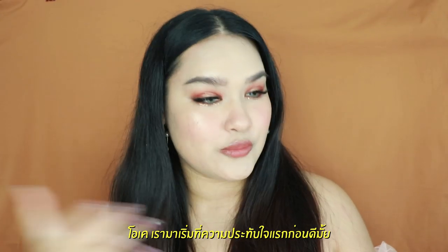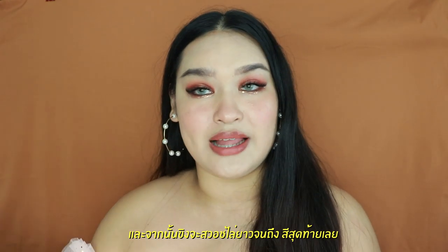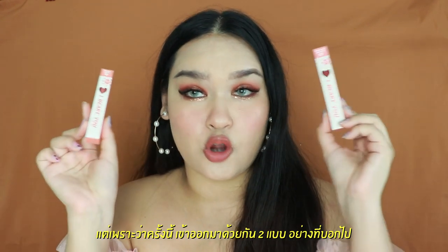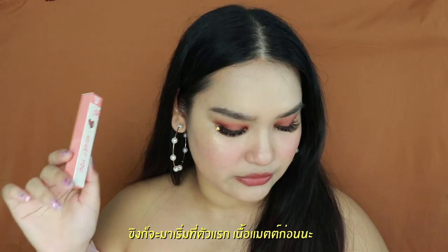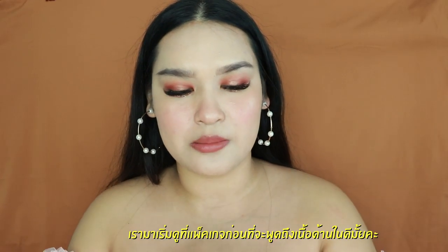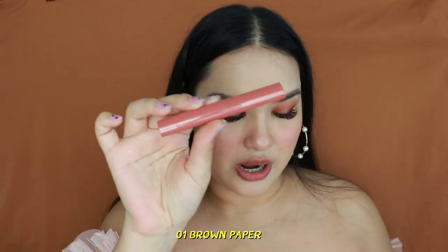So shall we start with the first impression? As always, I start with the first color and swatch until the last color. Because this time they came out with two different formulas — the first one is matte and the second one is moist cream lipstick. I'm going to go ahead with the matte formula first. Shall we take a look at the packaging a little bit before we discuss the formula inside?